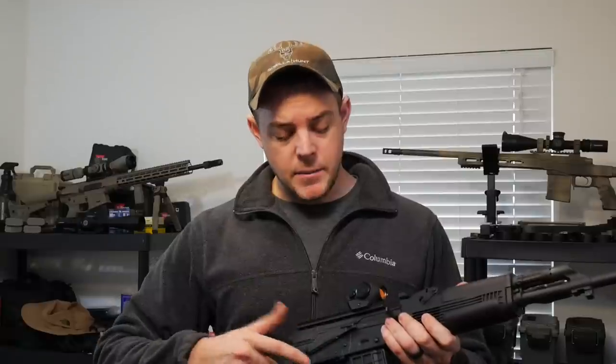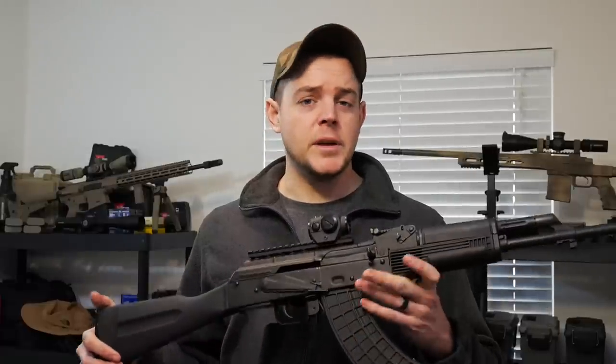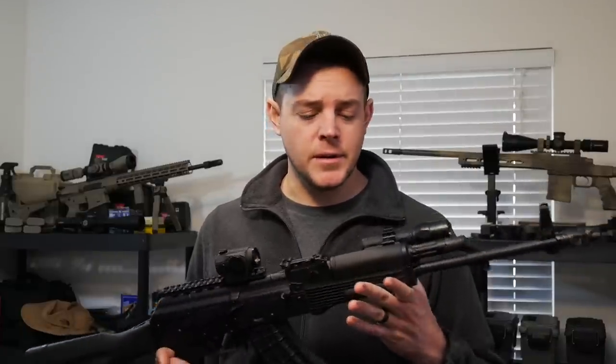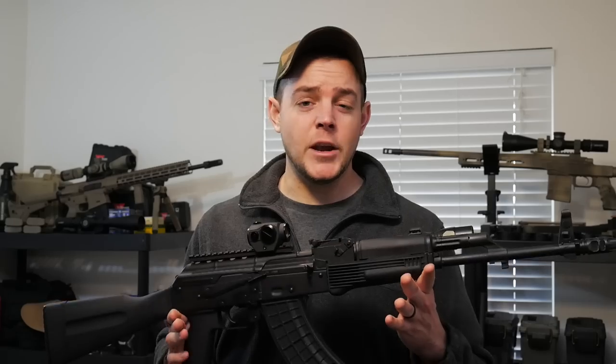Another positive in my experience — and something I've heard as a negative in other people's experiences — is the safety selector. Mine is just firm enough. It's not too firm and it's not too loose. It's honestly exactly how a safety selector should be on any AKM. The last pro I want to share is how this wears internally. I'm going to show you guys a montage of closeups and footage of the internal parts so you can get a really good look.